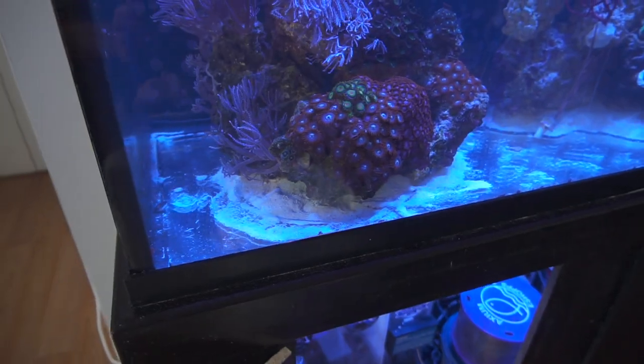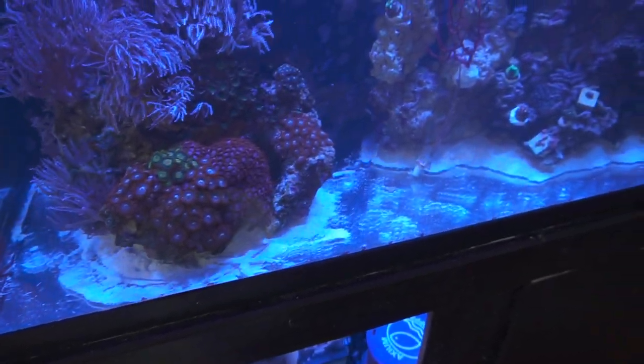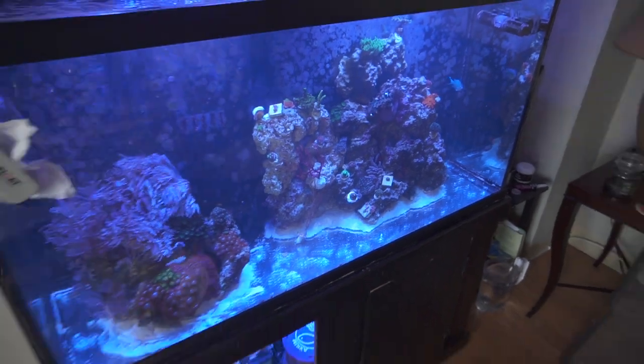If you noticed, I didn't remove every single speck of sand. I left some sand in there because my rockscape was actually laying on it and I was worried about it falling over. We're going to go ahead and just put the new sand around the rockscape, hoping that that kind of helps things. So let's get it.